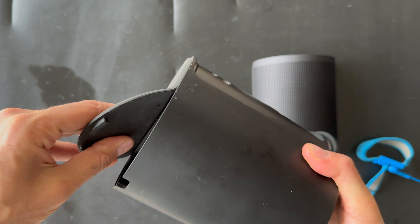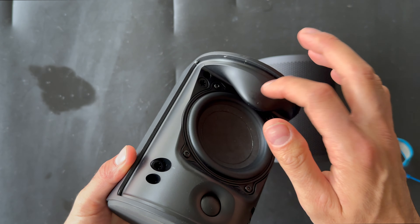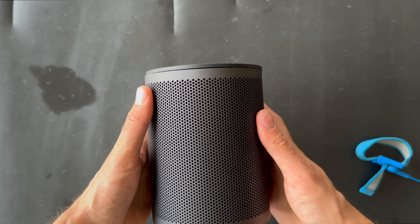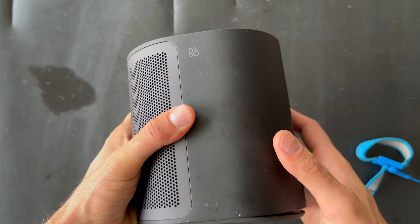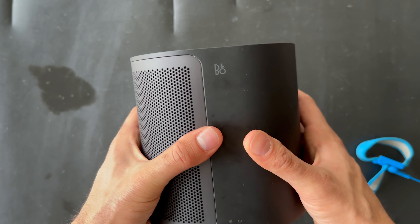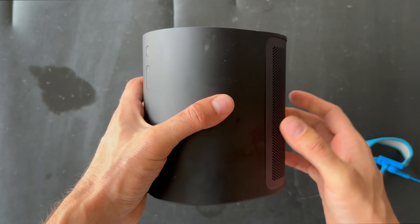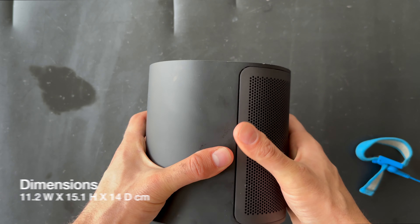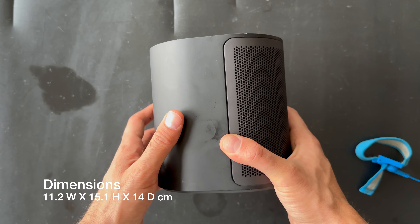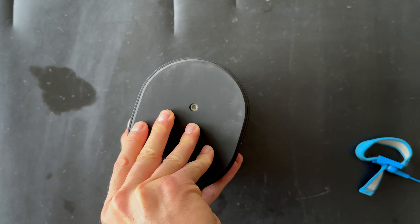Welcome to our YouTube channel. This is Isan Koser from Koser Trading, and today we have a very nice product at the table again — it's obviously the Bang & Olufsen product. It's been a very long time since I made a video; it's summer time, but it's back to work. Today we're going to do a disassembly project — we're going to process this beautiful Beoplay M3.